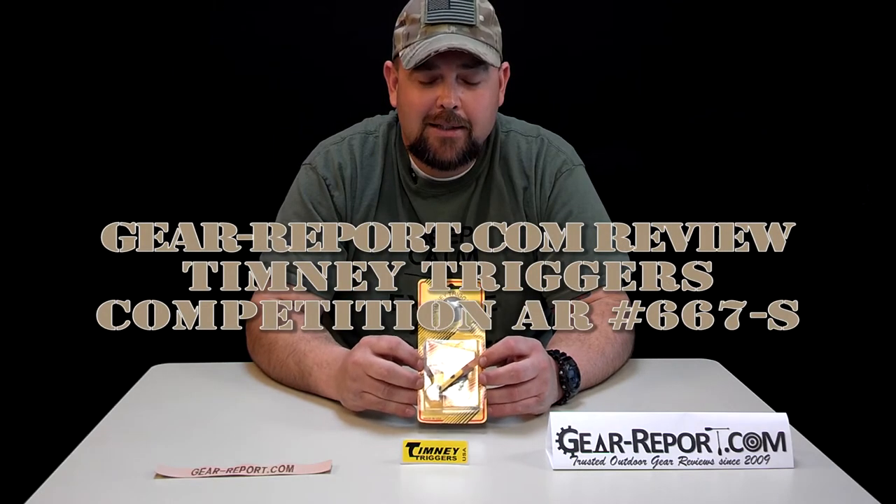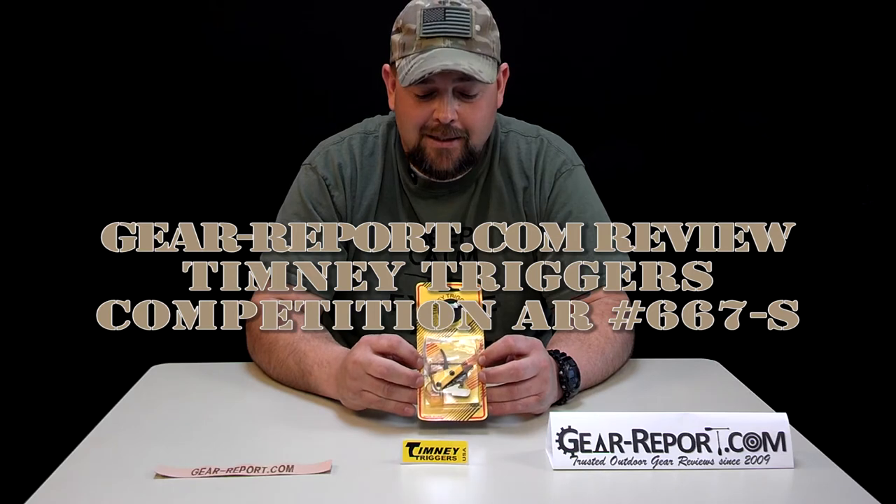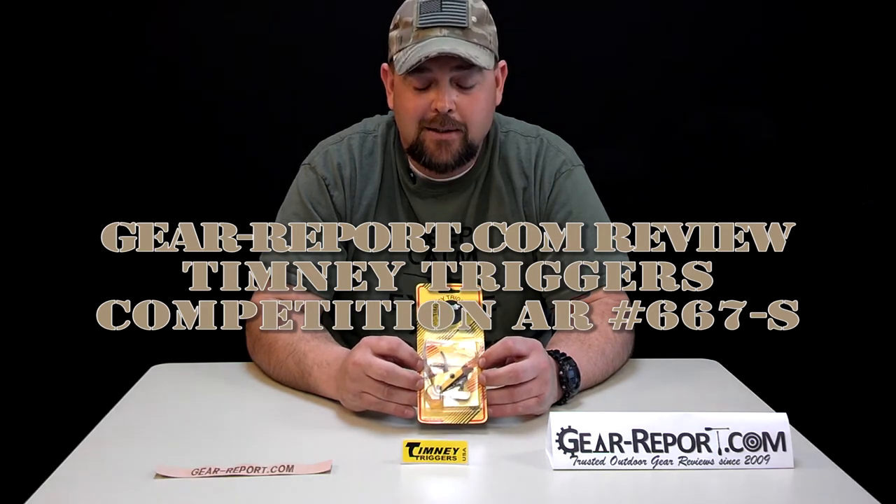Hey guys, Jason with GearReport.com. We're starting our series of trigger reviews. This is the Timney Trigger AR-15 — the number 667S small pin. It is a set three-pound trigger. The MSRP on this trigger is $228.75, and street price is about $225 at Brownells from what we found today.